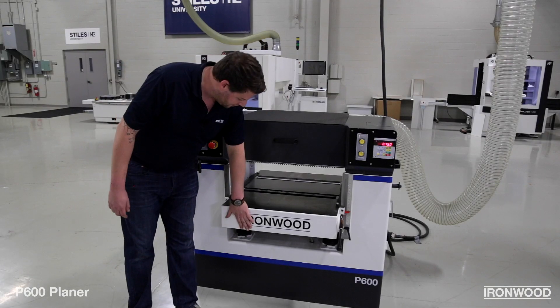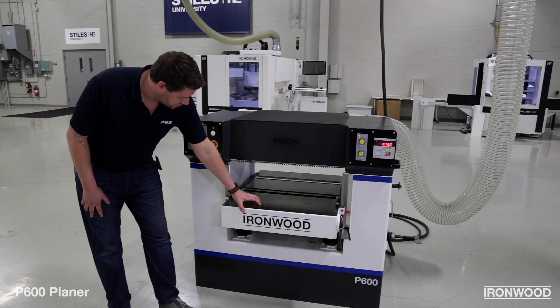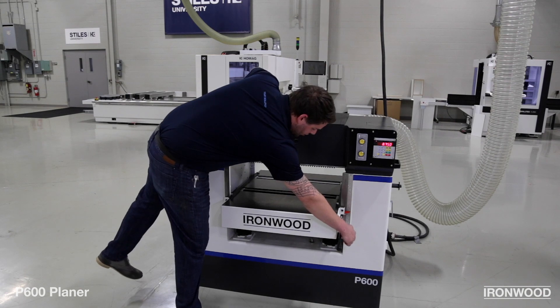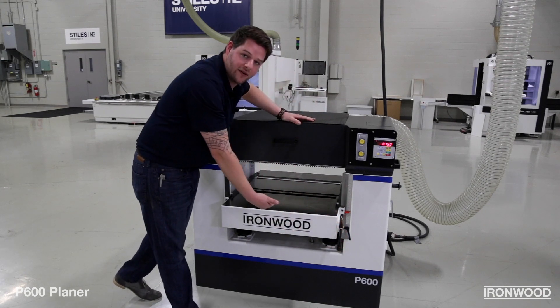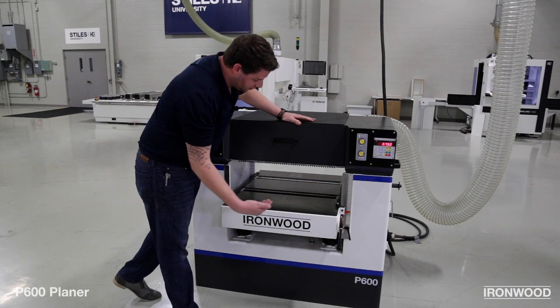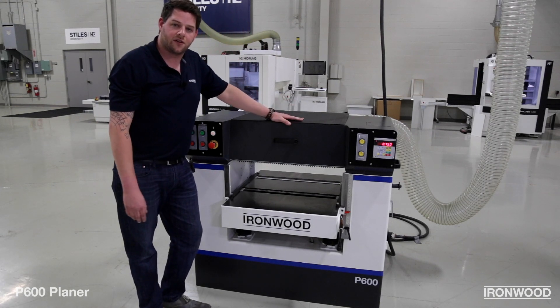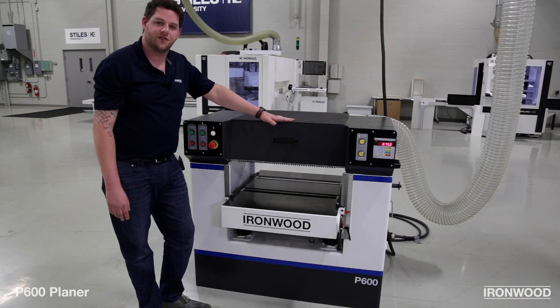On the cast-iron frame, we've got the polished and machined bed surface for smooth rides as your workpiece is going through it. In addition, you can adjust the bed rollers up and down to make sure you're reducing snipe so that the workpiece is traveling through the machine flawlessly. Let's pop the hood and take a look at the cutter head and we'll talk more about some of the features inside.